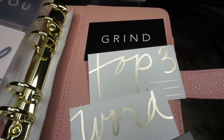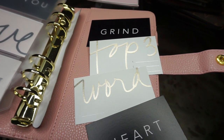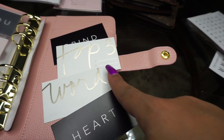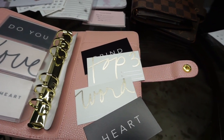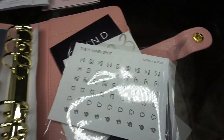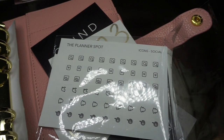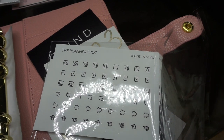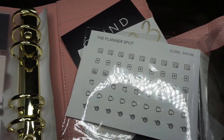Here are the remaining planner cards from The Planner Spot — just a few I haven't used yet. I want to put my top three goals for the year on one of them. And here's a closer look at the social media stickers from The Planner Spot — I wish they made a full sheet of just YouTube ones and a full sheet of just Instagram ones since those are my main two platforms.